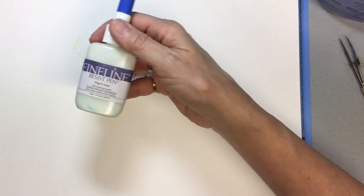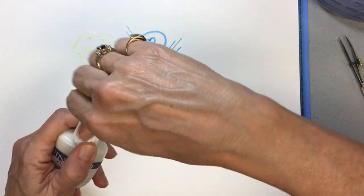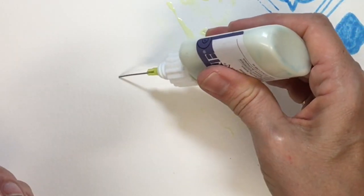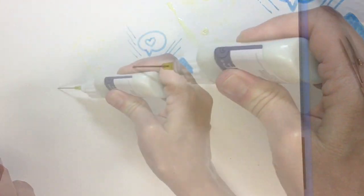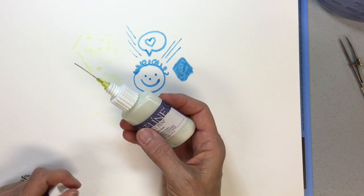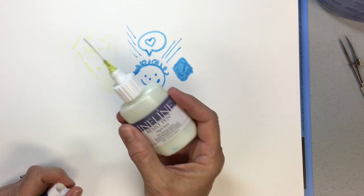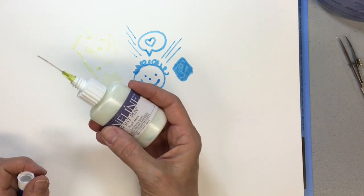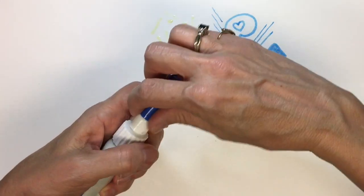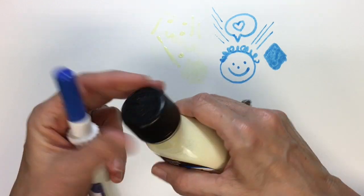Then we come to the fine line resist pen. The idea is great — when it's new it works beautifully. There is a very, very fine needle tip that you can squeeze to push out very fine lines of masking fluid. You will notice I am not actually squeezing any masking fluid out of this — that's because it's clogged, and I don't know any way to unclog the nib. This happens to me frequently when I try to use this type of masking fluid. Also, the top got glued on with masking fluid. Always make sure you wipe off the top edge of your masking fluid container so that the lid doesn't get gummed on there.